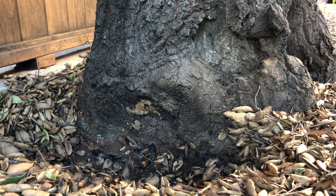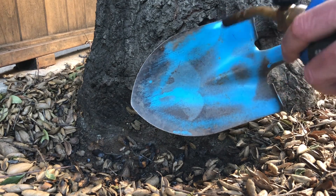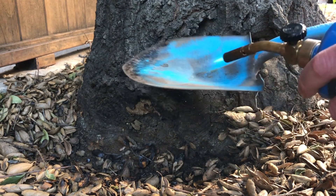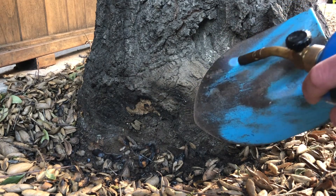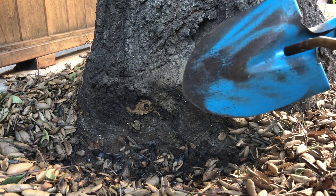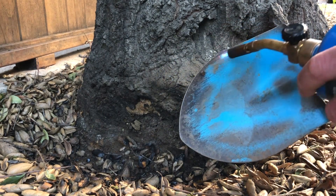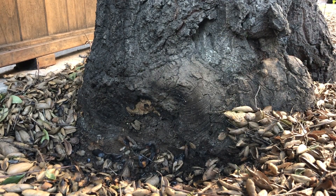One important thing about the shovel: don't use it on any other part of the garden until after it's been sterilized. One way is with fire. I usually take a kettle of boiling water and pour it over the tool — either way works — just to make sure there aren't any spores clinging to it that could be transported to other parts of the yard.